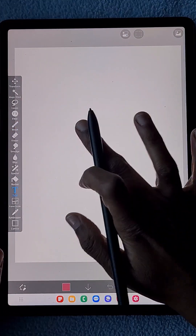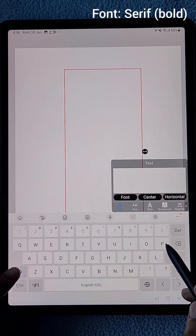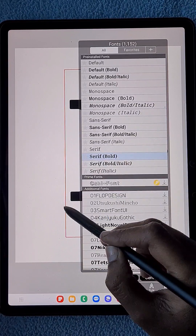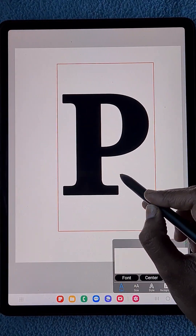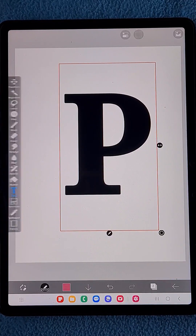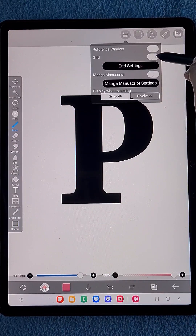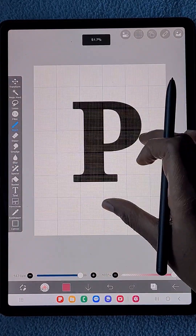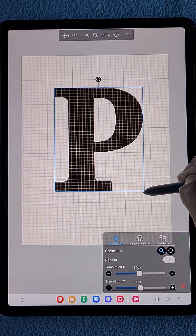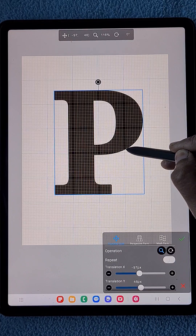In the first layer I am going to add a text. The letter is going to be P and the font I am using is serif bold. The size I have kept at maximum, and you can increase it if you want. Since I want the letter to be at the center of the canvas, I am using the grid option.